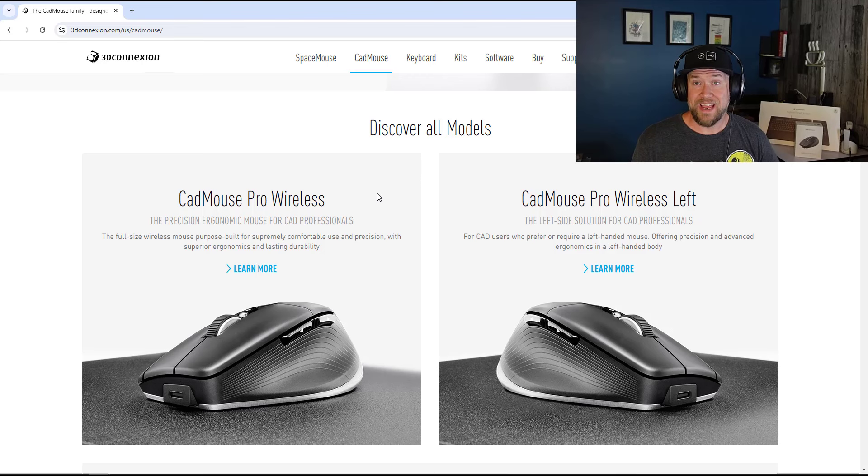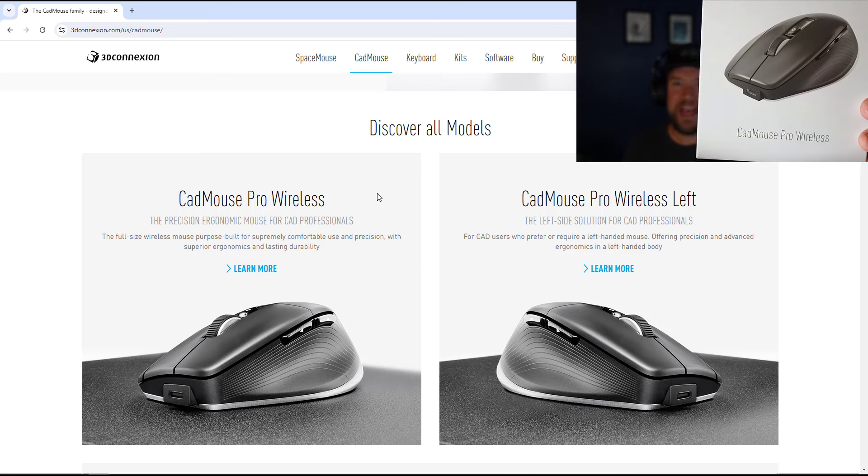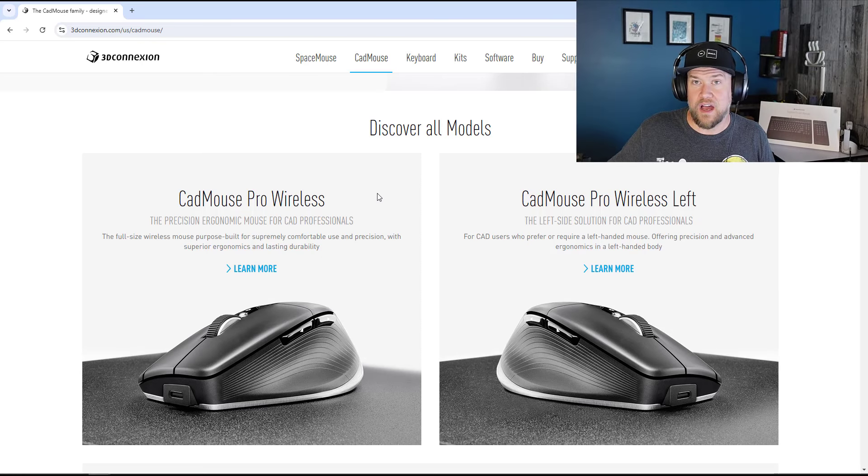If you're looking for a desktop or full-time mouse, you may want to pick up the CAD Mouse Pro Wireless — that's this one here. It's pretty similar to the compact, albeit just slightly bigger. This one is more comparable in size to the Logitech MX2 or MX3 Master, the kind of standard that a lot of users will be familiar with. It's about the same size and feel, but it's more customized towards CAD. It's got a few extra little options, and I really like the ergonomics and weight of it.